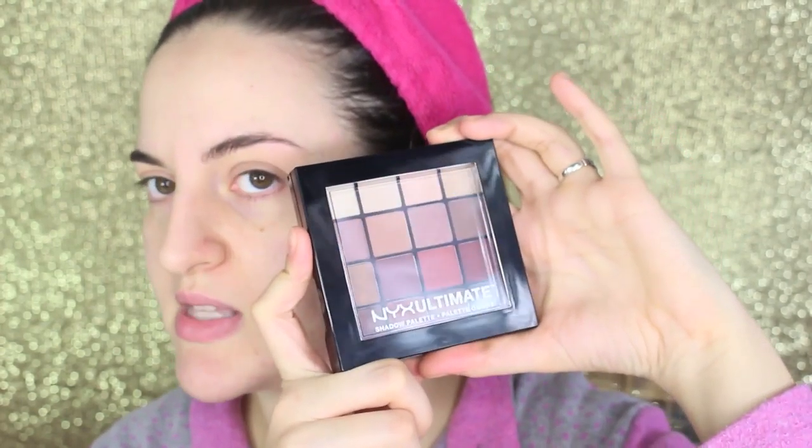Ragazze, è stupenda, l'adoro — l'avevo vista in qualche tutorial e mi era piaciuta tantissimo. La vado ad aprire insieme a voi perché non ho ancora tolto il sigillo. L'ho vista in un video e da lì mi era piaciuta veramente tanto, quindi avevo pensato che appena fossi andata da NYX l'avrei acquistata. Anche se possiedo già delle palette con i marroni, come la Zoeva Cocoa Blend, non sono mai troppe le palette di nudes. Un sacco di bei toni di marrone, la pigmentazione è buona, sono cremosi e si possono fare tantissimi look.